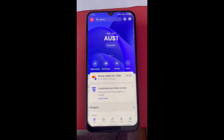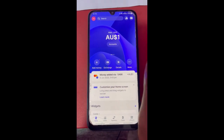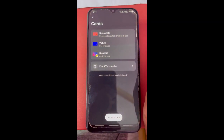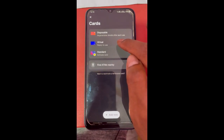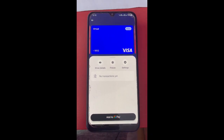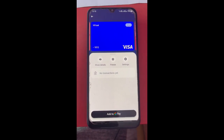To get your Revolut card, click on your card option here. Then go to the virtual card option — click on virtual card. You can also use your standard card if you want. Once you click on virtual card, this will show up your card details.